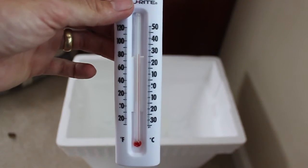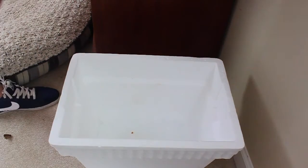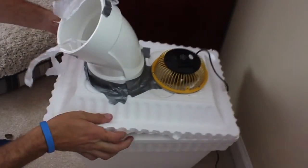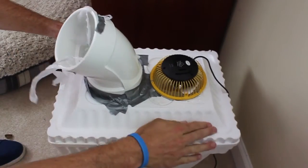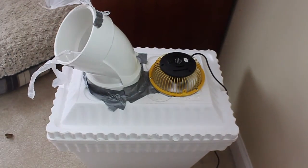And we are on the north side of 80 degrees. We've got some ice in here for the break. We will put the top on, get the fan going, and let her sit.